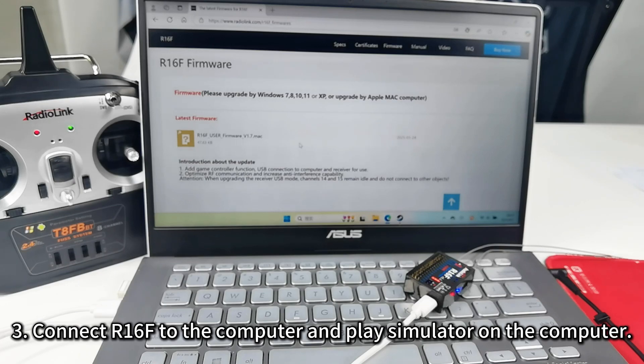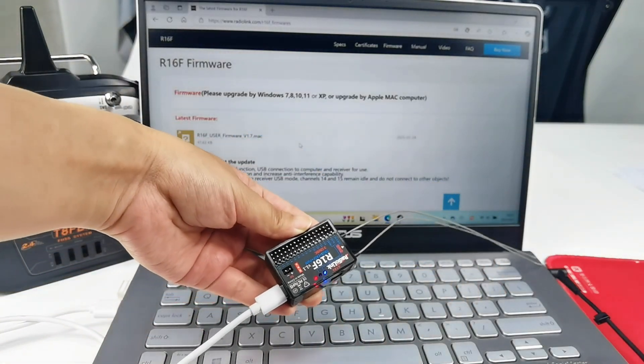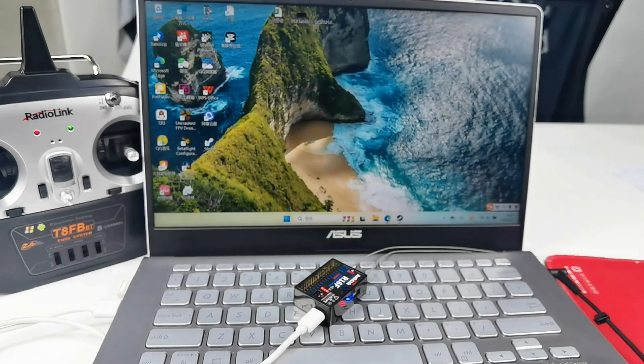Third, connect R16F to the computer and play the simulator on the computer. I have already used the Type-C cable to connect R16F to the computer. The usage methods are similar for all simulator software. We use OnCrash as an example — it has already been installed on my computer. You can also download the simulator software online.